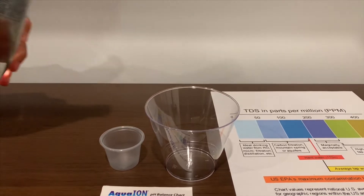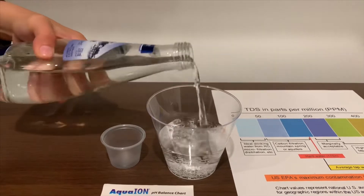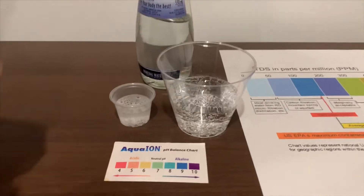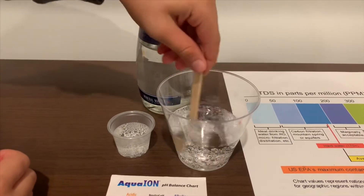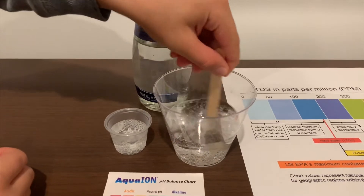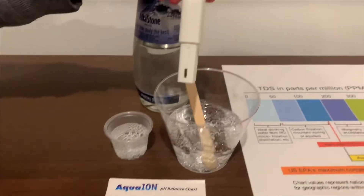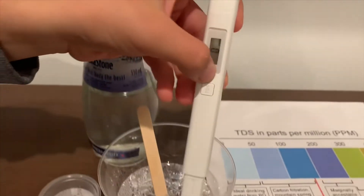Let's pour some water in. Let's stir it a little so we'll know better what the TDS level is. If you want to buy this TDS tester, the link is down below. Turn on the TDS tester, make sure it says zero and let's put it in.